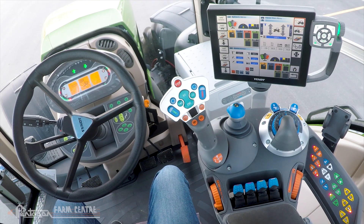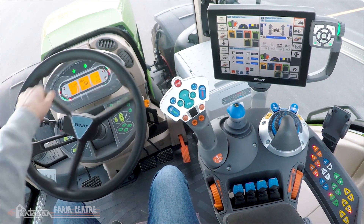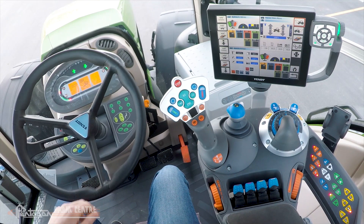What varioactive steering does is it reduces the amount of steering wheel revolutions necessary to steer the tractor from lock to lock. You'll see without varioactive steering engaged it takes about four full revolutions of the steering wheel to steer from full left to full right.